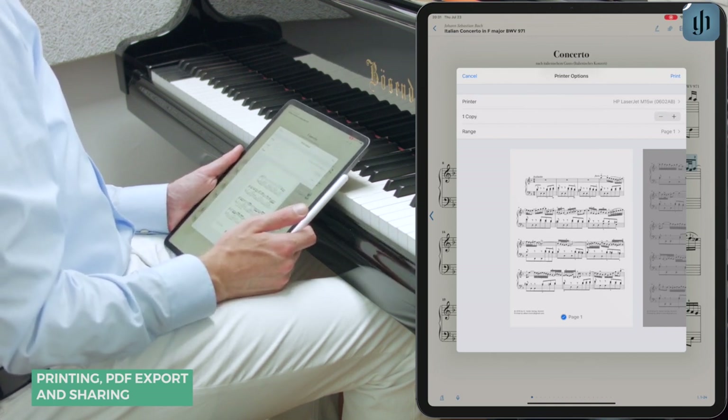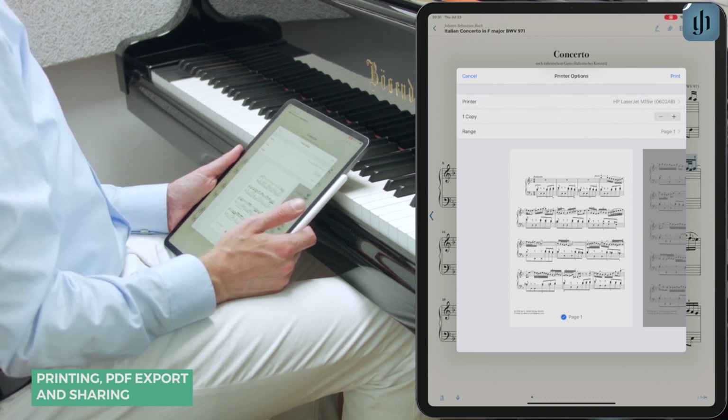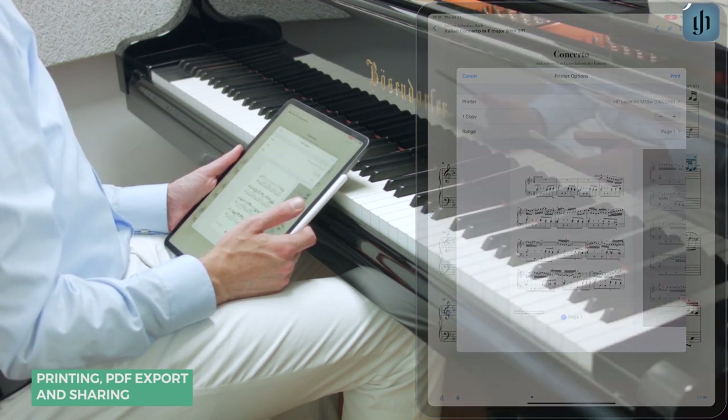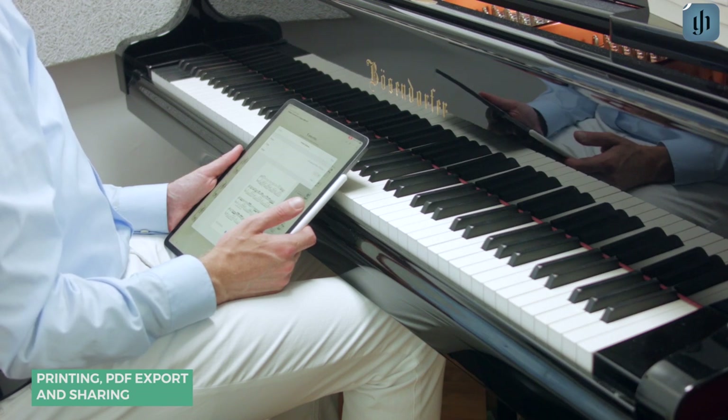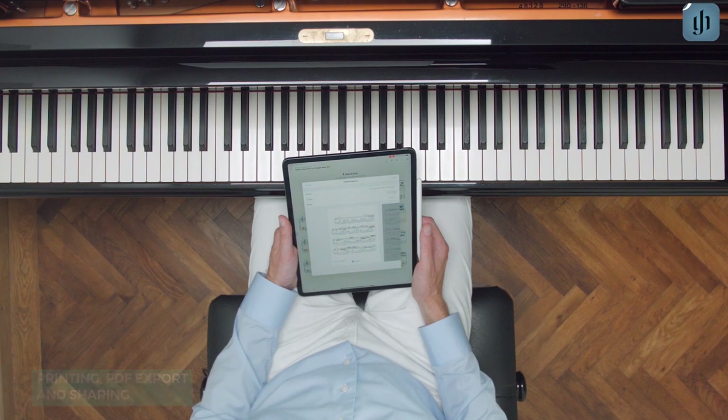Depending on your printer, you might see other options such as single or double-sided printing, or black and white versus color. Printed copies show the Henley copyright and the email address of the registered user. The print quality is adequate, but it's purposely below that of an original Henley print edition.